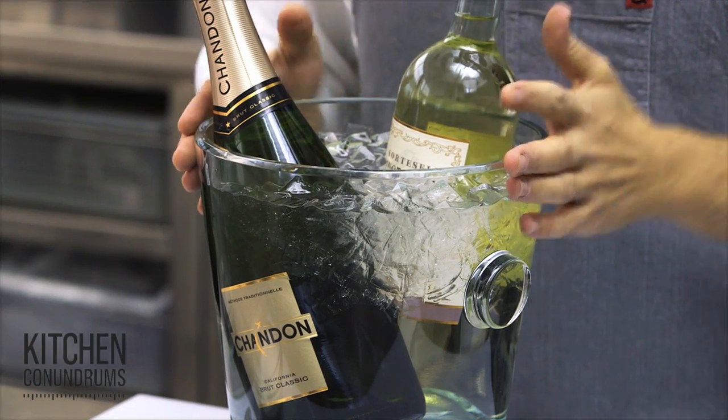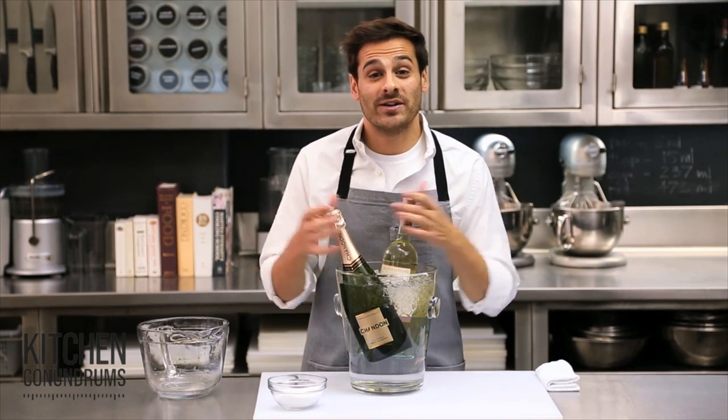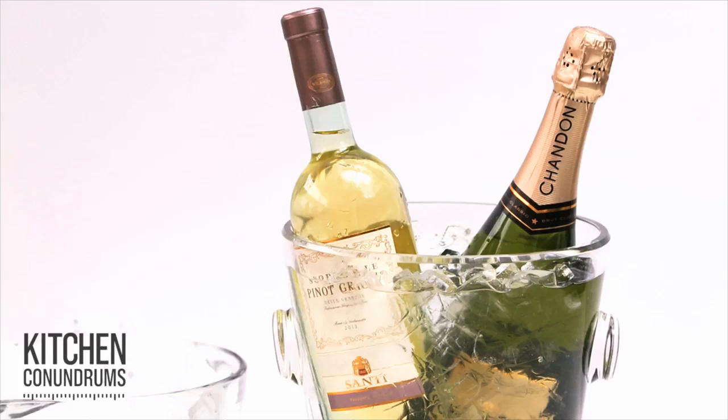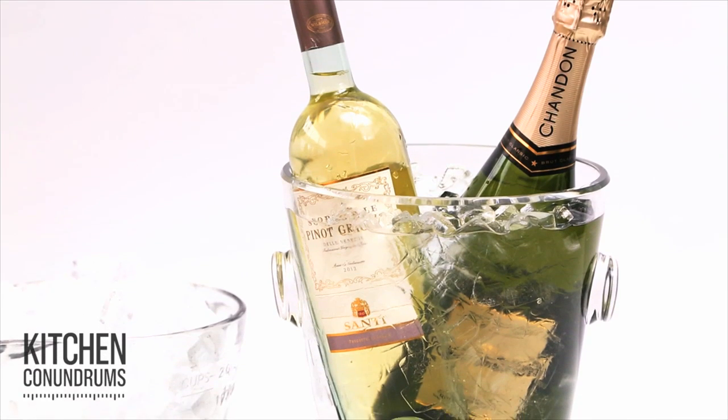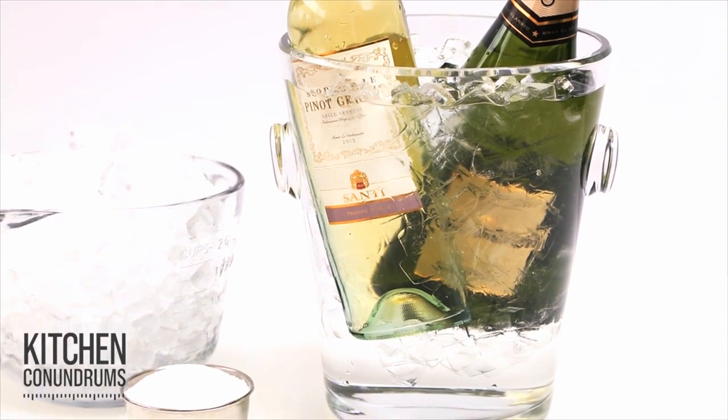So there you have it — a super simple and easy trick for chilling your white wine or your champagne down in half the time. So now when your holiday guests come over with that bottle of wine, you can chill it down. Kitchen Conundrum solved.